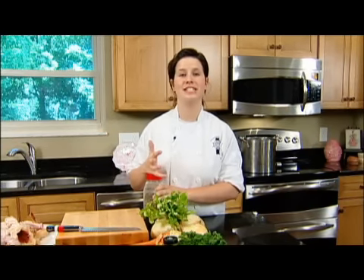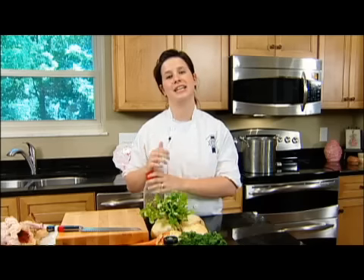I'm Caitlin with Cooking with Caitlin. My mom always saves her spare bones after roasting a chicken, so today I'm going to teach you how to make a great chicken stock using the leftover bones from your roasted chicken recipes.